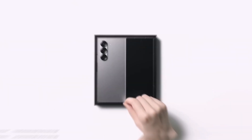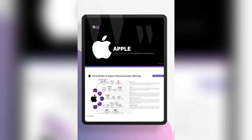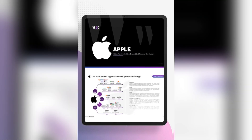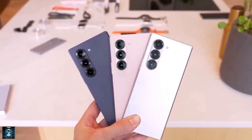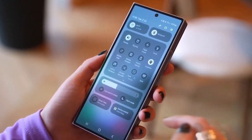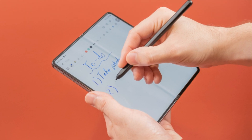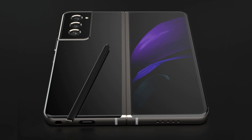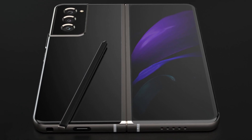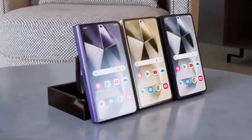The Galaxy Z Fold 7 could be one of the most exciting foldable releases from Samsung yet, and it appears to be borrowing a page from Apple's playbook. Samsung has always been at the forefront of innovation, and its foldable devices have consistently set new benchmarks. The upcoming Galaxy Z Fold 7 may bring a fresh twist to S Pen support that blends innovation with practicality.